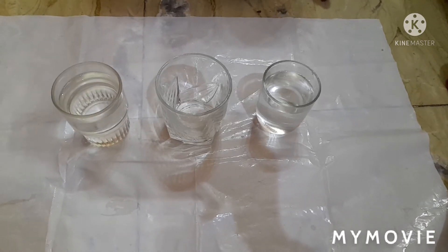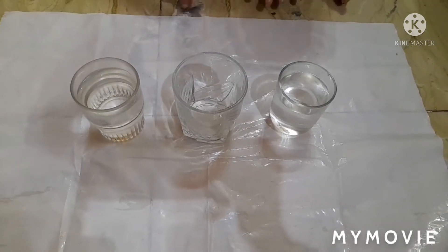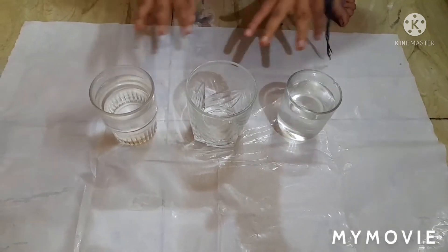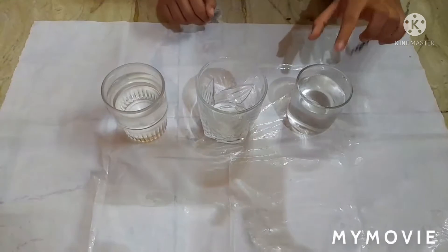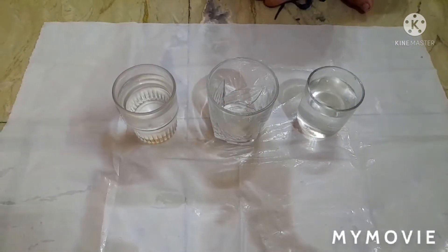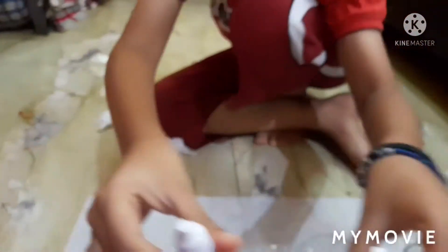Hello guys, today I will do the water walking experiment. Let's start. Materials: three glasses, some water, tissue paper, and some food grade color.